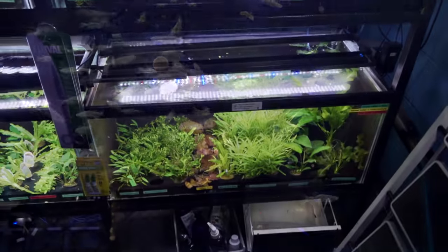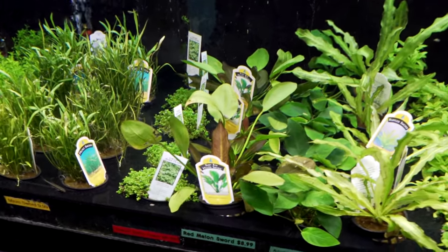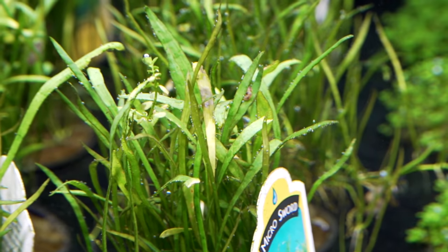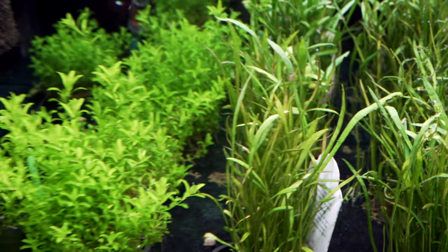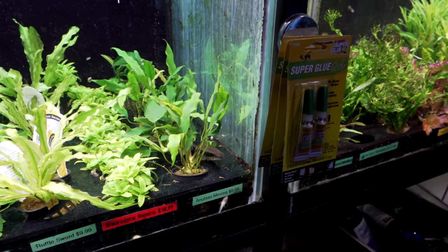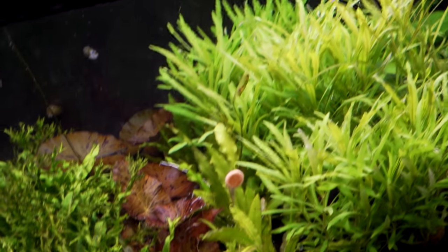Now let's take a look at the plants. We've got the plant sales tanks in the store and they're all kind of pearling at the moment. You can see this red ruby sword pearling up a storm — see all the bubbles it's releasing. When plants are happy and releasing a lot of oxygen, it'll actually build up on their leaves. We've got pearlweed, Crispus, Staurogyne repens, and Anubias minima. This is where we test out all the plants before we decide if we want to ship them or not. You can see how much this Anubias is pearling — really, really enjoying life.